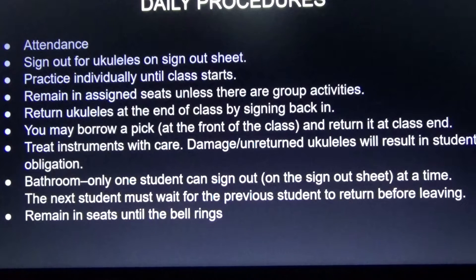Return ukuleles at the end of class by signing back in. You may borrow a pick at the front of the class and return it at the end of class. Treat instruments carefully — damaged or unreturned ukuleles will result in student obligation.